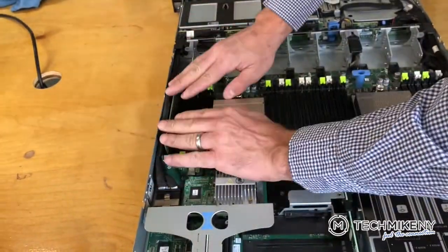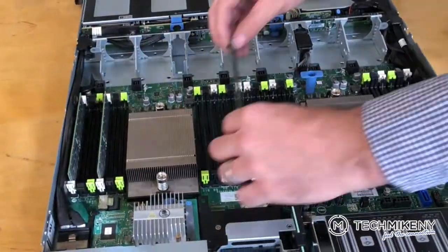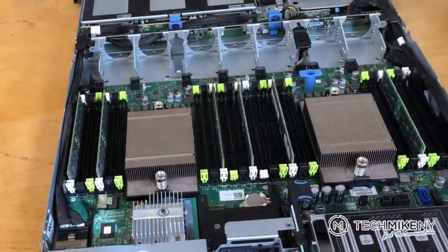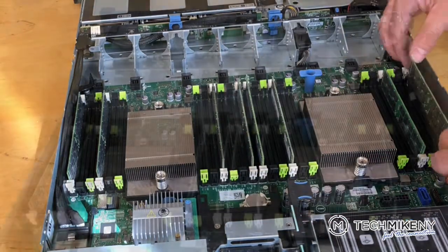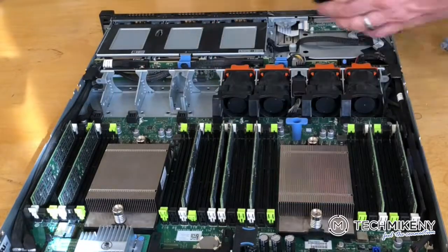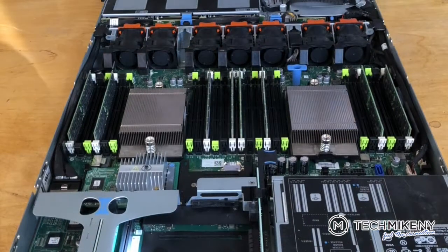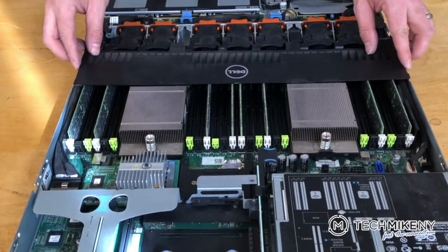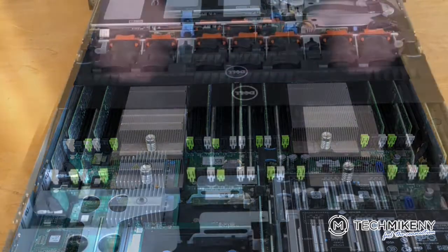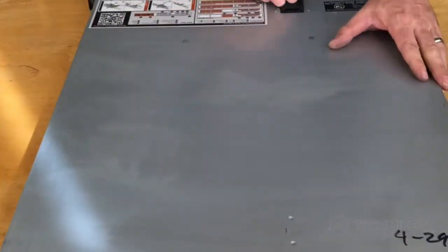When reinstalling the RAM, be sure to put the modules back into the correct slot. When reinstalling the fans, you do not need to mind the previous order, as the fans are interchangeable between the slots. Thanks for watching — check out the description below for links to other helpful resources for keeping your server cool and efficient on our blog at TechMikeAndWhy.com.